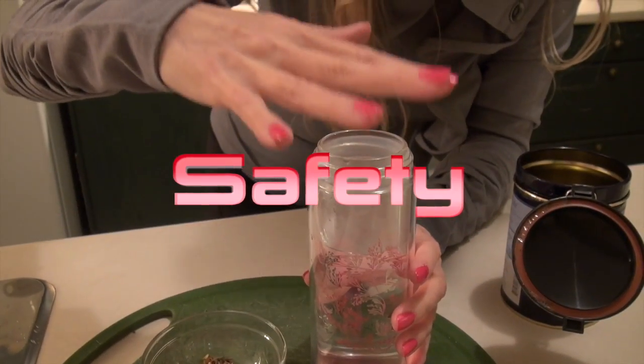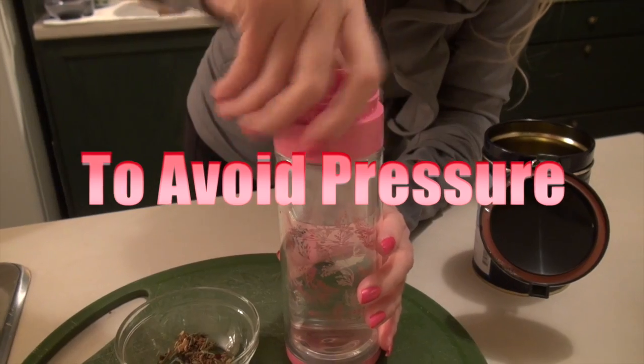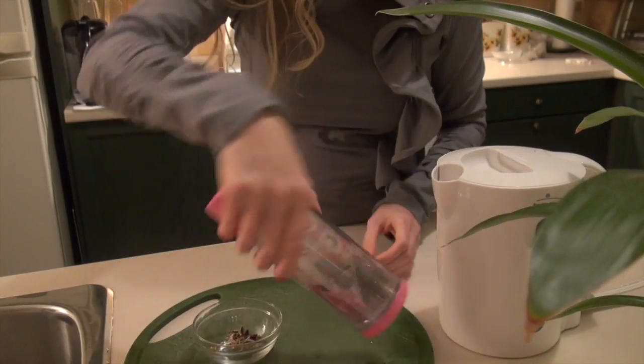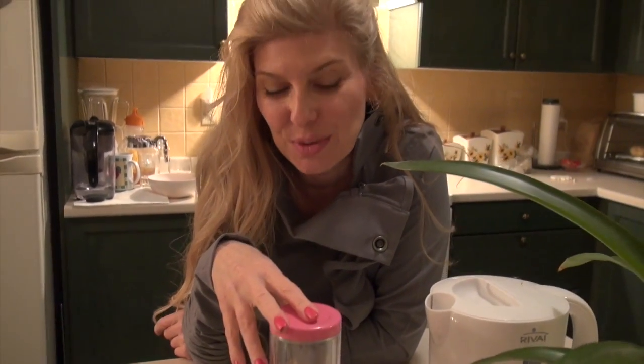Place your hand over the glass to ensure the steam has dissipated before you put the lid on. This safety feature only applies to when you are turning the Libra Tea over for a short steam. Steep it for the length of time that you want.